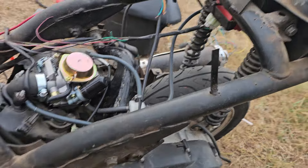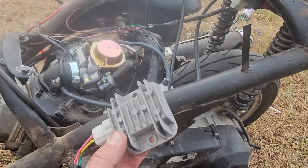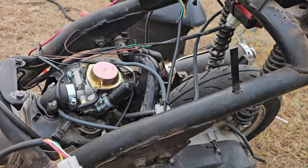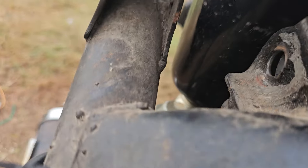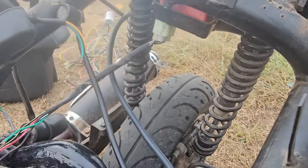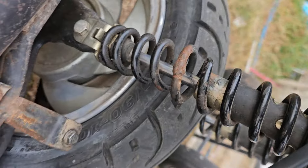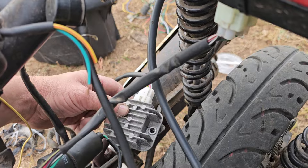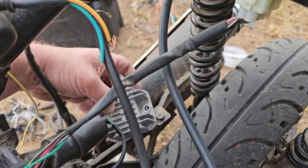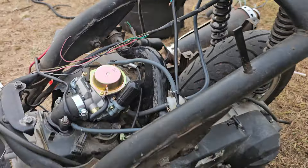I just need to find a place to mount my regulator. I want to hide it under here somewhere, but I don't know if it has to be bolted to ground or not — I'm learning that. I see I'm missing a bolt there, and that shock is welded right there.